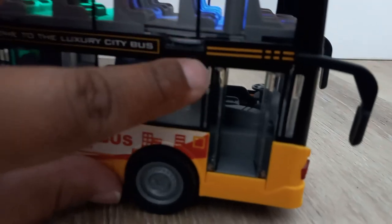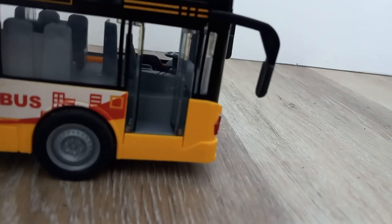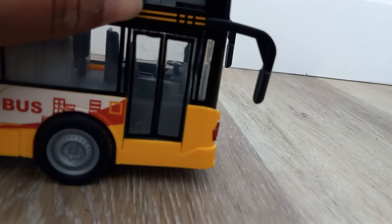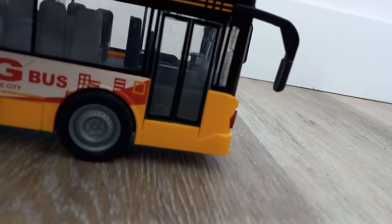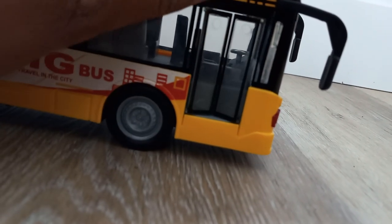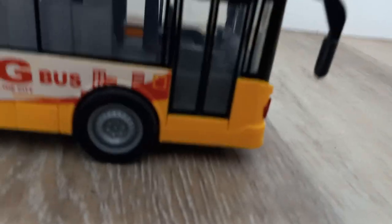Coming to this side, check out those wheels. You do have your interior there. Now the first problem I want to address — this door is very, very stiff. When you open it, it just does not want to open up. I'm a little torn on the fact that this door does not want to close properly.